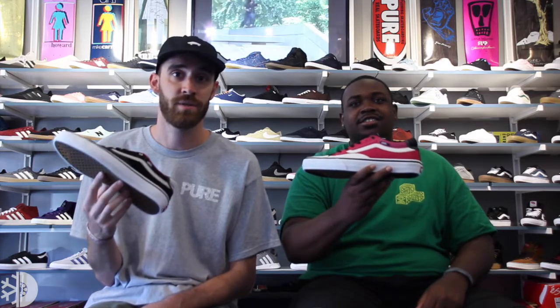Overall, I'm definitely a big fan. Big fan. Definitely grab these shoes at the shop as well as at pureboardshop.com so you can ship them to your door. If you like this video, make sure you hit the button below to subscribe to all our videos and we'll see you at the shop.